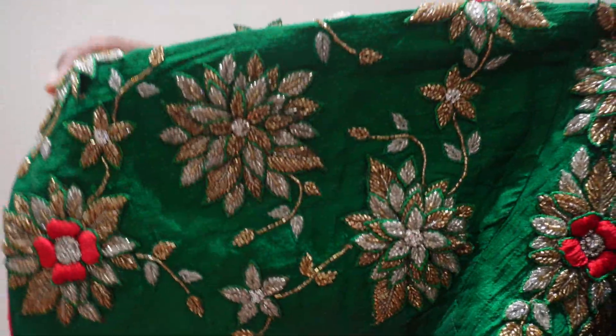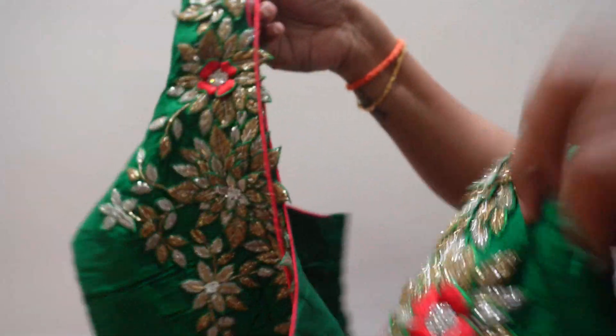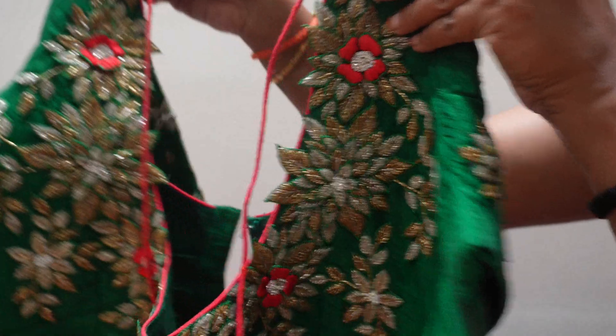It is a very heavy spot. There are many nice compliments. The blouse is very heavy.